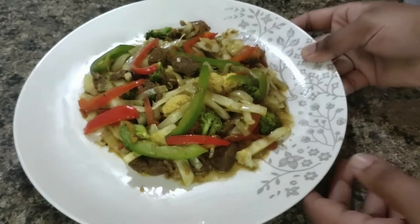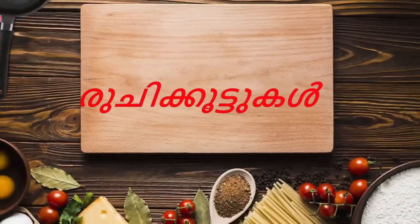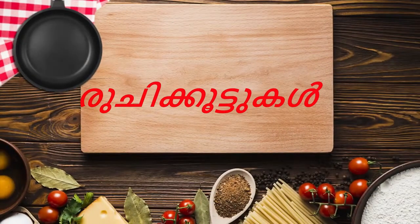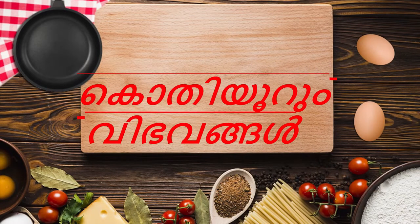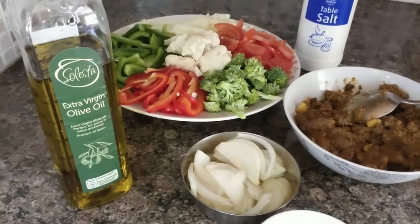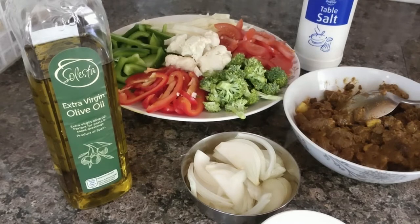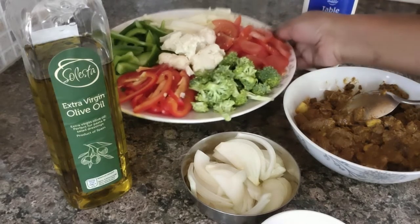Hi friends, here we are going to eat a keto friendly lunch.